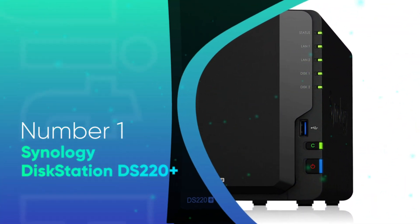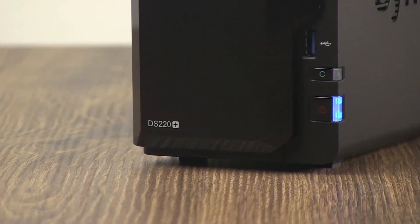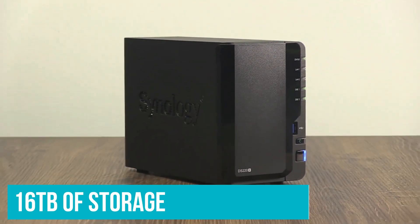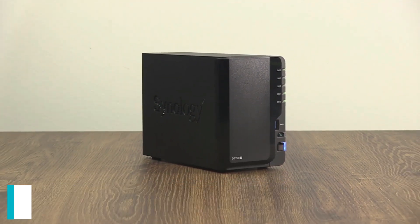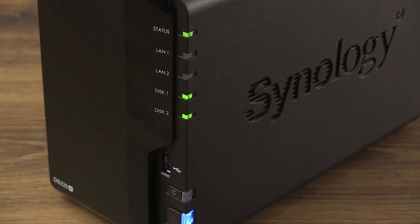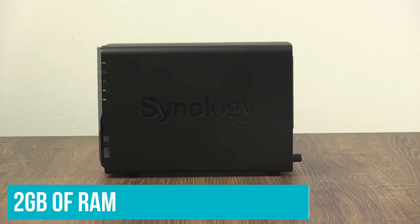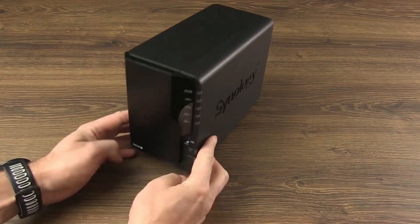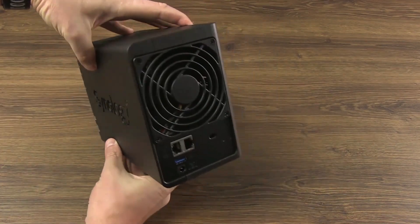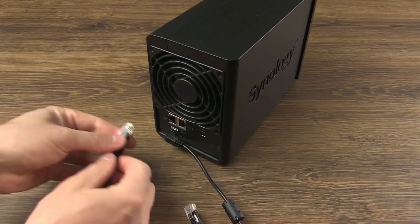Number 1: Synology DiskStation DS-220 Plus. The DiskStation DS-220 Plus is the best Synology NAS if you're in the market for a two-bay enclosure that excels at the basics. The two drive bays can hold 16TB of storage each, meaning you can slot in a total of 32TB of storage. The upgraded Intel Celeron G4025 chipset handles everything you throw at it with ease, and there's 2GB of RAM installed as standard — you can add another 4GB if you need more memory. The DS-220 Plus has two gigabit ethernet ports at the back, and you can use link aggregation to bridge the ports and double the data transfer rates.